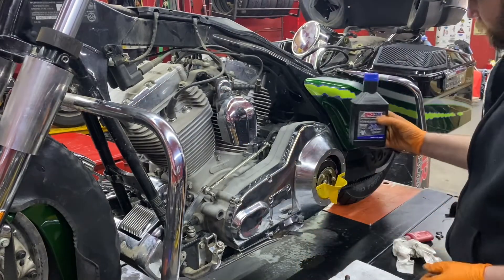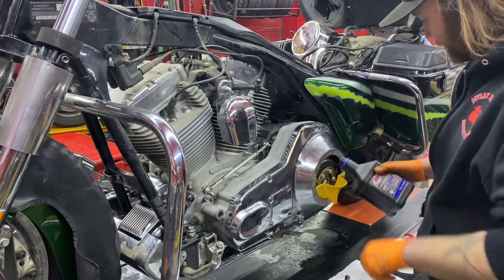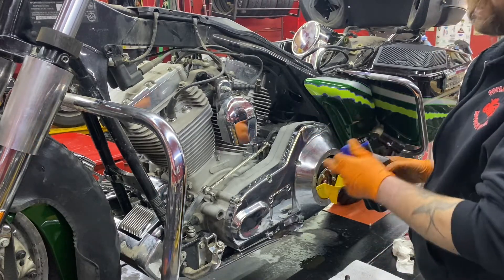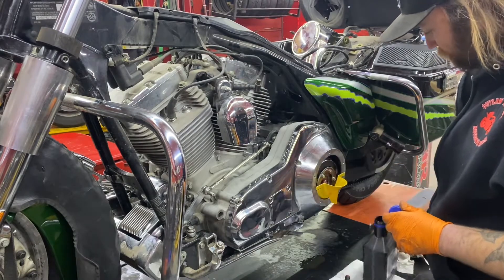We're going to put three-quarters of a liter of ATF in the primary, but we're not going to put the cover on yet because we still have to adjust our clutch, and we can't do that until we get our hydraulic clutch line on there and get the air bled out of that.